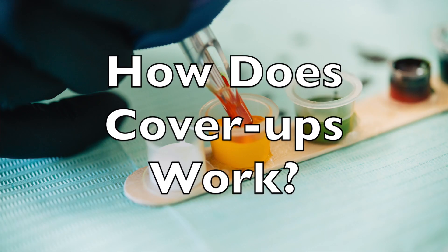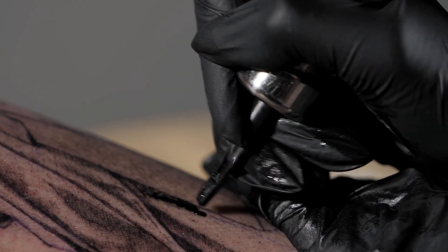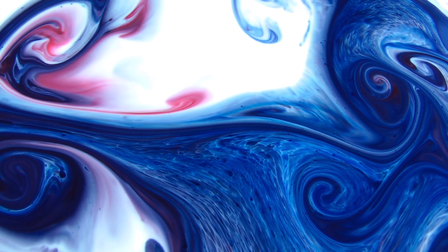So now that we know what a tattoo cover-up is, how do they work? Covering up an old tattoo is not as simple as just applying a new tattoo over the old one. When a tattoo is first applied, the ink is injected into the dermis layer of your skin, roughly one millimeter from the surface. When you get a cover-up tattoo, that ink is being injected into the same location as the previous tattoo. So the old pre-existing ink and the new ink get mixed together — it's not like the new ink is laying on top of the old ink. That's not how it works.